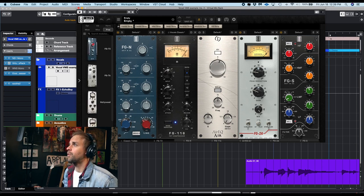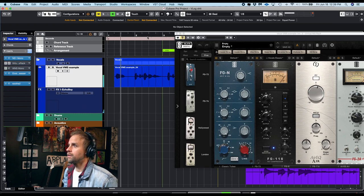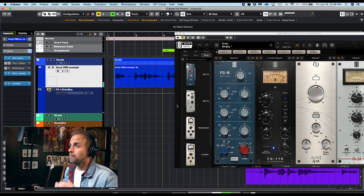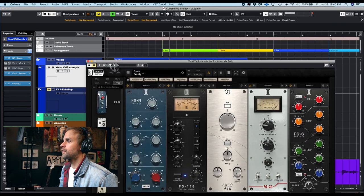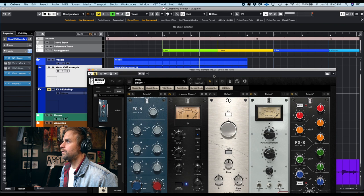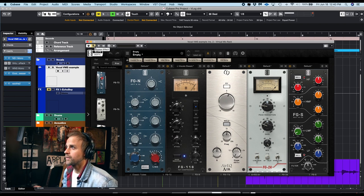Here's what it sounds like with no plugins on. That's just me straight in, one take of a verse of this song I have called 'Let's Go There.' So pretty plain.